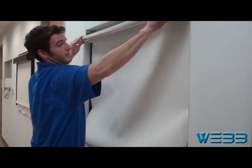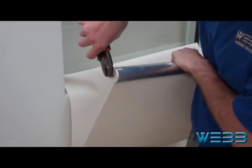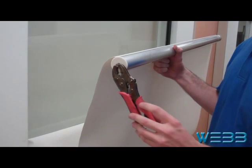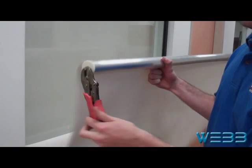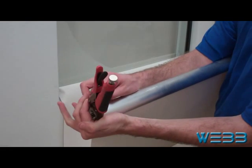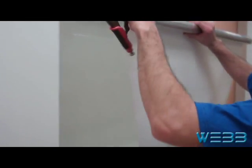Remove the shade. Take a pair of vice grips and clamp them onto the drive pin. Remove the tension pin. Rotate the vice grips counterclockwise to release tension. Then place the tension pin back into the hole, release the vice grips, and place the shade back into the brackets.